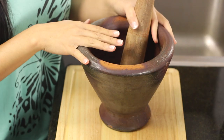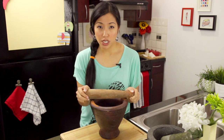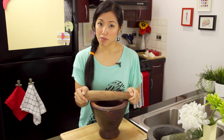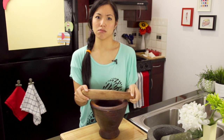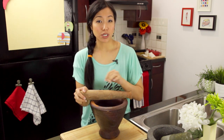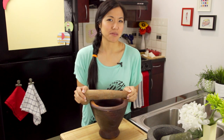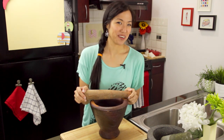You can wash the clay mortar with soap and hot water just like regular dishes. The only thing is, because the pestle is wood, you want to make sure you dry it off immediately and don't let it sit wet for a long time because it can mold. I also wouldn't put either of these in the dishwasher — I've never done it, but it just feels like such a harsh environment in there.